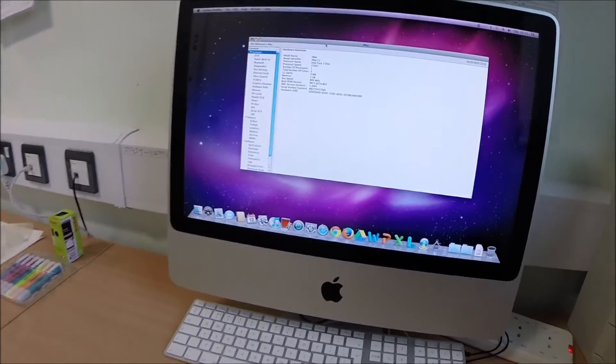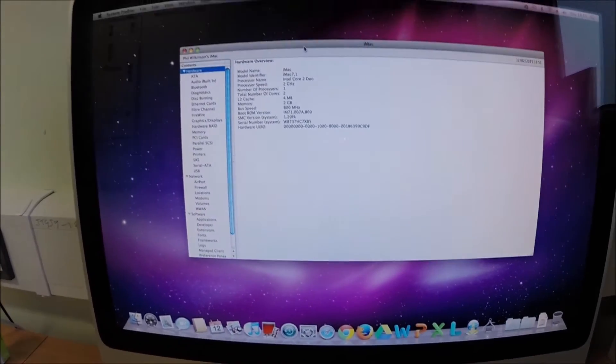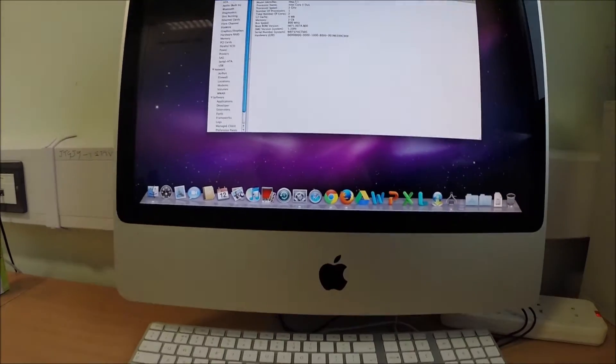I'm going to show you how to change the RAM and upgrade it in an old iMac. This is an iMac from 2007. It's a Core 2 Duo 2GHz processor and currently 2GB RAM. It's quite simple, let's go ahead and do it now.